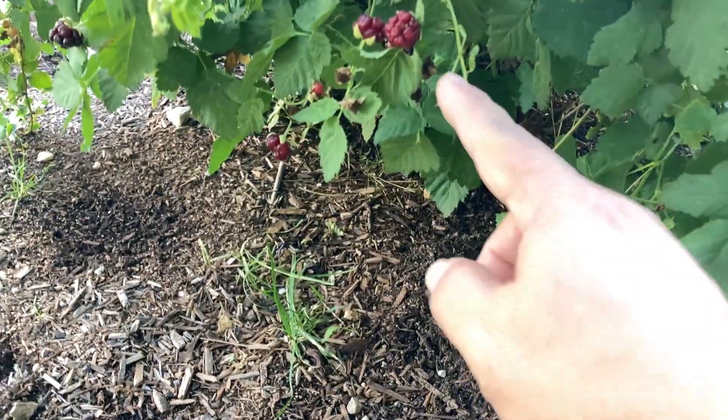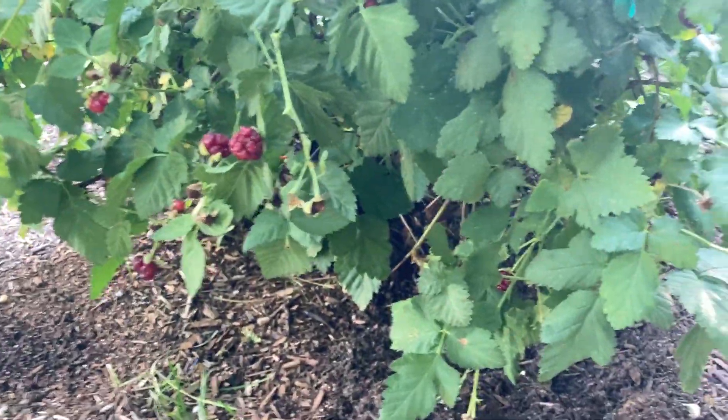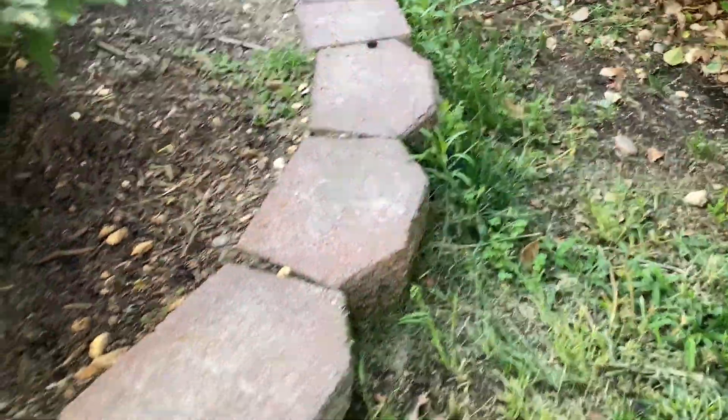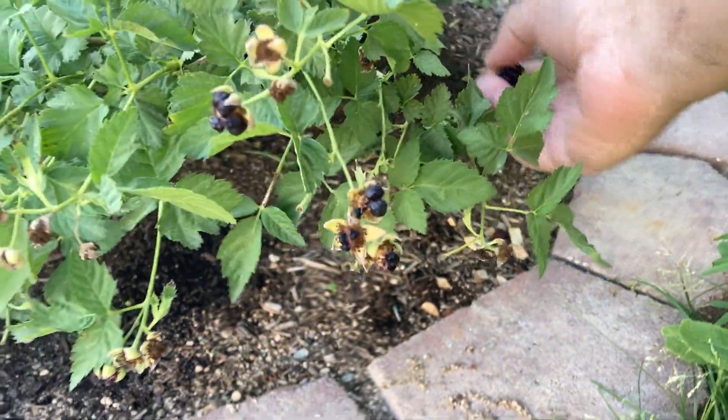There are a few berries down under here, and that one's not ready yet. I'm going to pull that guy off.